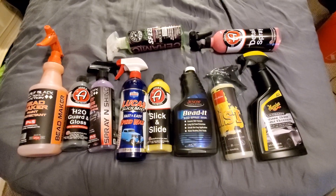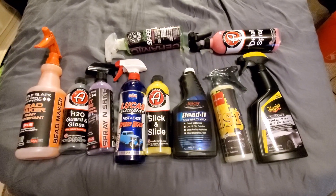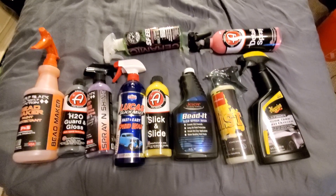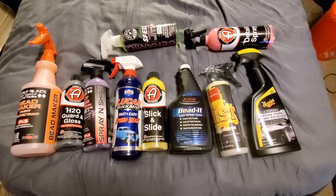Good evening, everybody. I have another video here for you. Tonight we're going to talk about toppers. As you can see, there's a lot here to choose from.